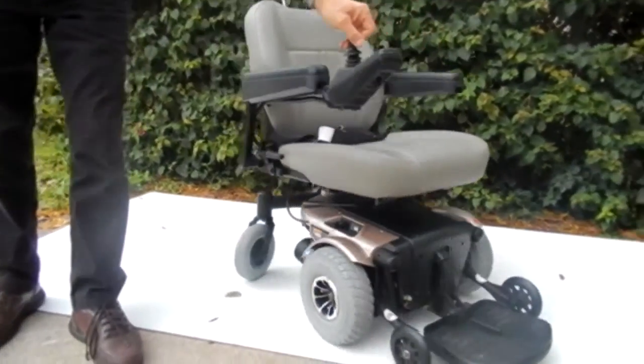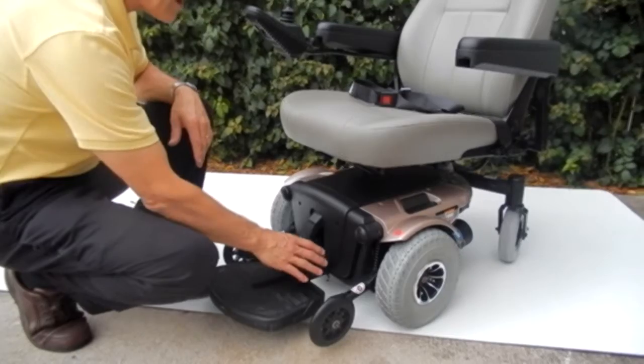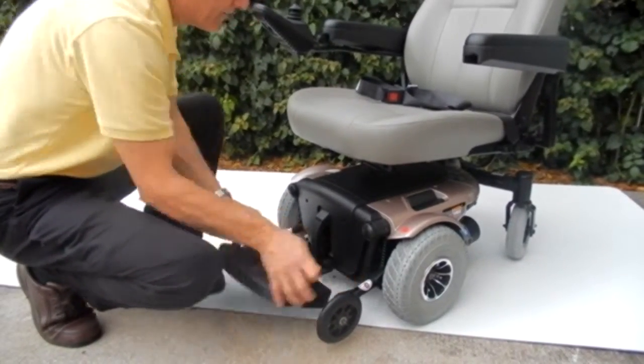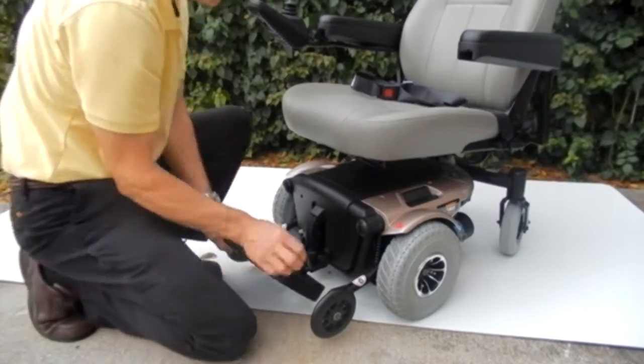This chair will run all day long on one battery charge. And if you needed to change the batteries in this chair, the batteries come out from the front. You take the front little clip out, pull the front out, and here are your batteries — they come right out from the front. Very easy to replace the batteries in this chair.